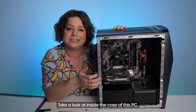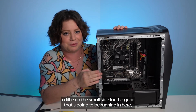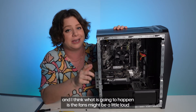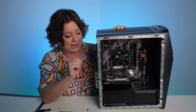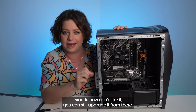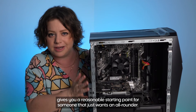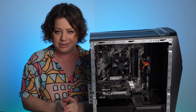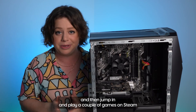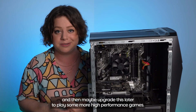Take a look inside the case of this PC. I am seeing that the fans are a little on the small side for the gear that's going to be running in here. And I think what is going to happen is the fans might be a little loud if you're trying to run some high performance games. But the good thing about a pre-built PC is even if it's not running exactly how you'd like it, you can still upgrade it from there. And this kind of PC gives you a reasonable starting point for someone that just wants an all-rounder — to be able to do web browsing, assignments, coding, and then jump in and play a couple of games on Steam, and then maybe upgrade this later to play some more high performance games.